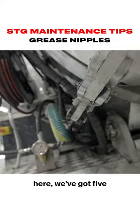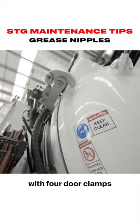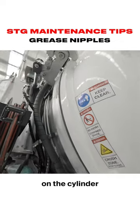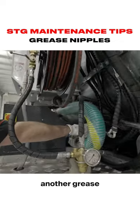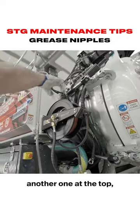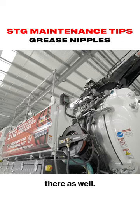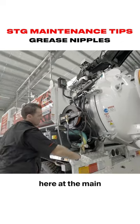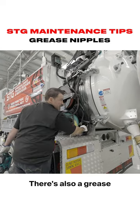On the back door clamp here, we've got five grease nipples — there are four door clamps either side. On the cylinder for the door clamp there's another grease nipple, and another one at the top. Then you've got your door lifting cylinder with a grease nipple up the top as well. Looking under here at the main pivot pin of the tank, there's also a grease nipple in there.